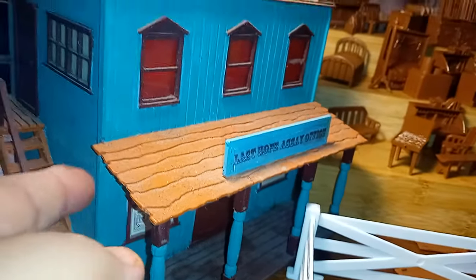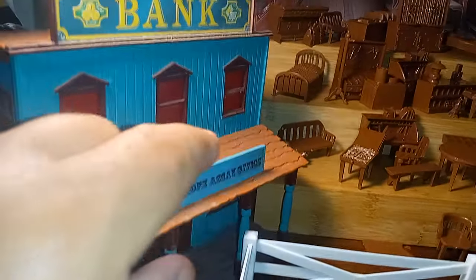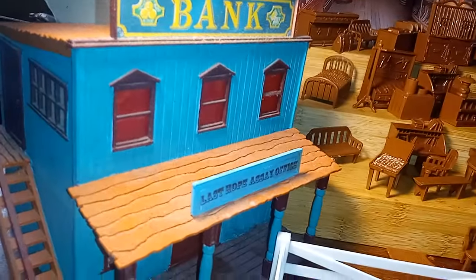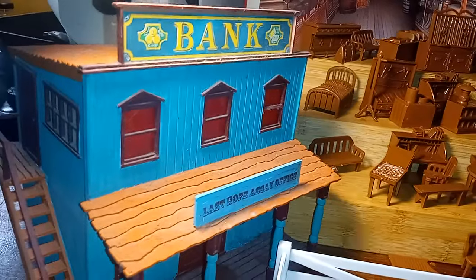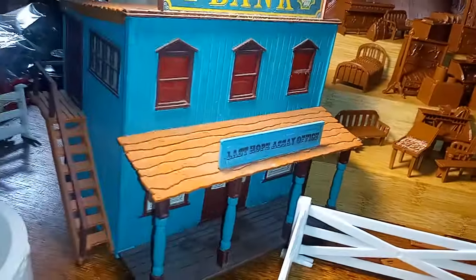The saloon looks just like this except the overhang is actually straight and has a railing that goes around it, and of course it says 'Saloon' or 'Golden Nugget' — I think it was called the Golden Nugget Saloon, although later versions just said 'Saloon' I think.